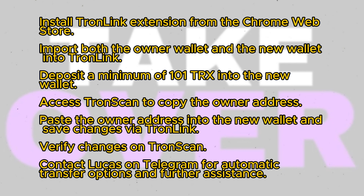Then navigate to the new wallet, which will become the multi-signature wallet. Within the new wallet, deposit a minimum of 101 TRX, as a fee of 100 TRX is required to change the owner permission.